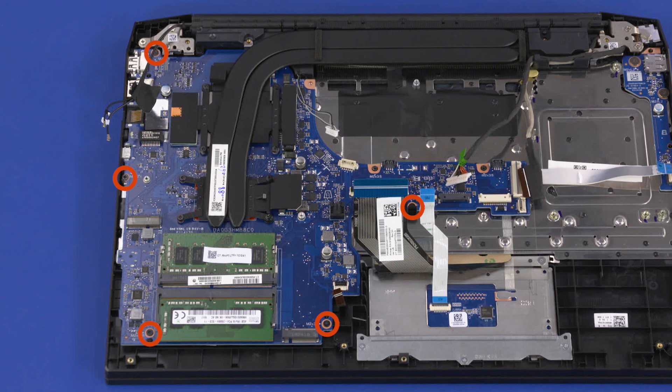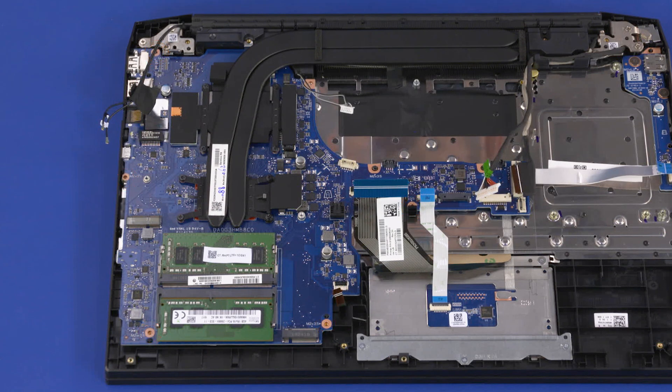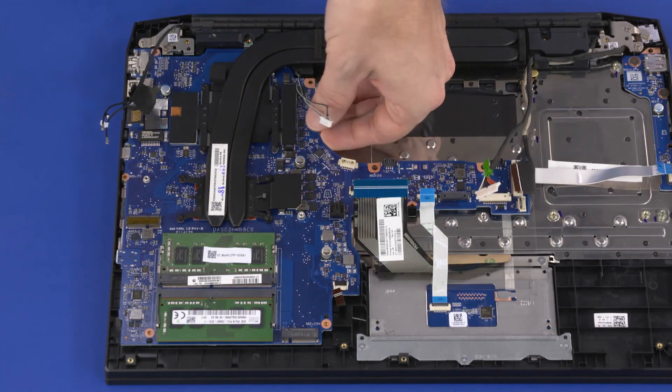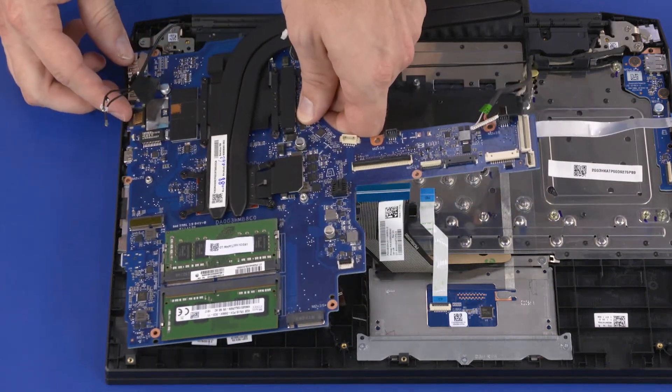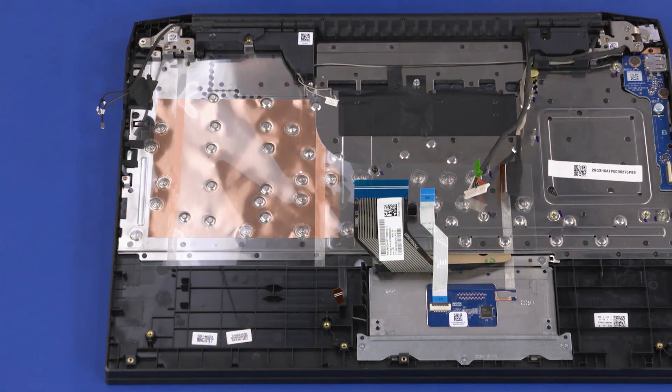Remove the five 3.5 mm P1 Phillips-head screws that secure the motherboard to the top cover. Grasping the motherboard near the center, lift the right edge off of the alignment pins, slide the external connectors out of the cutouts in the top cover, and remove.